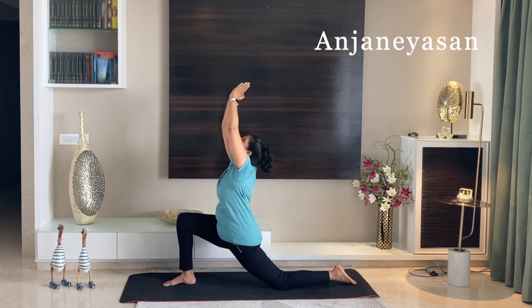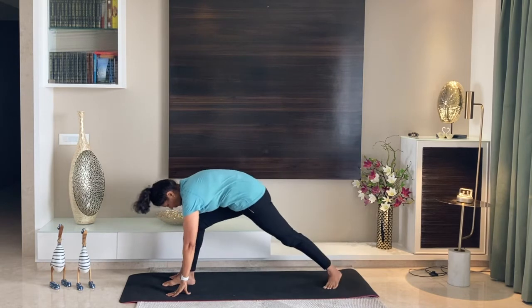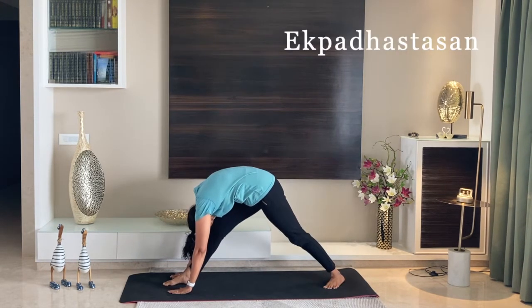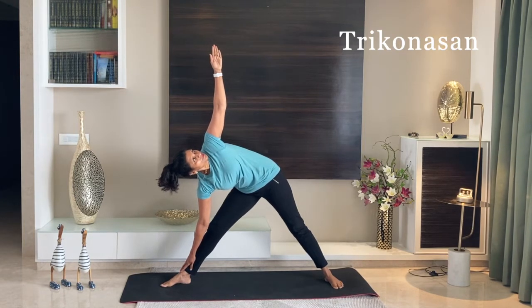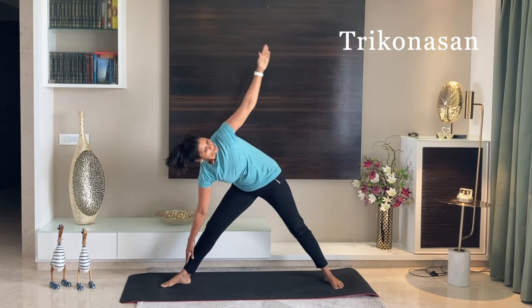Slowly get your hands down. Straighten your legs out. Try to touch your forehead to your right knee. Now hold your ankle and raise your left hand up into Trikonasana. Look up to your left palm. Slowly come back into a standing position.